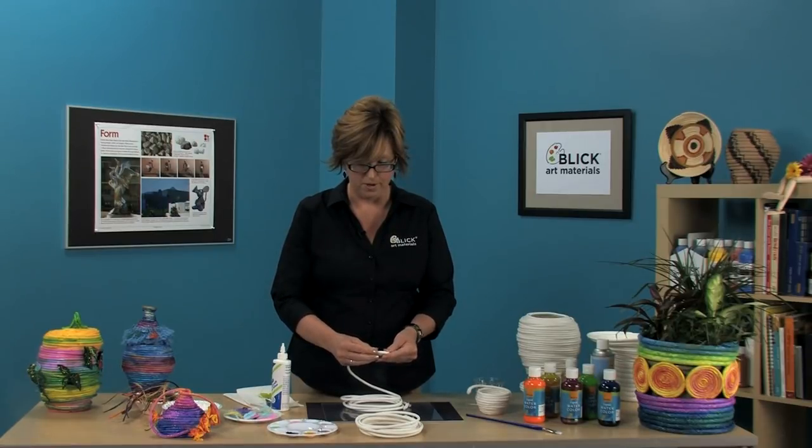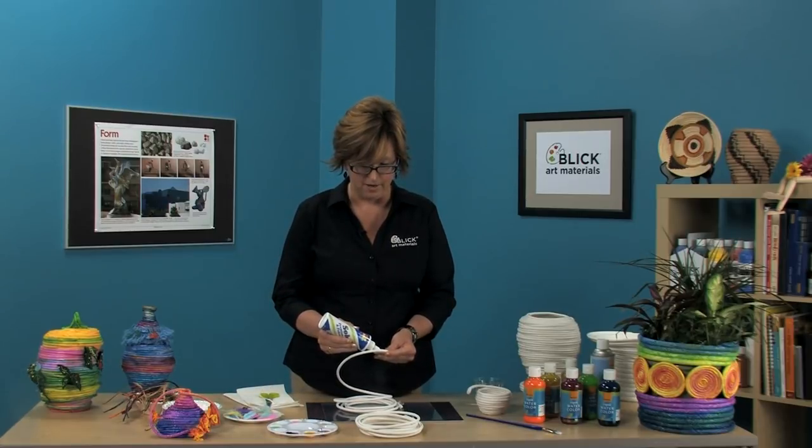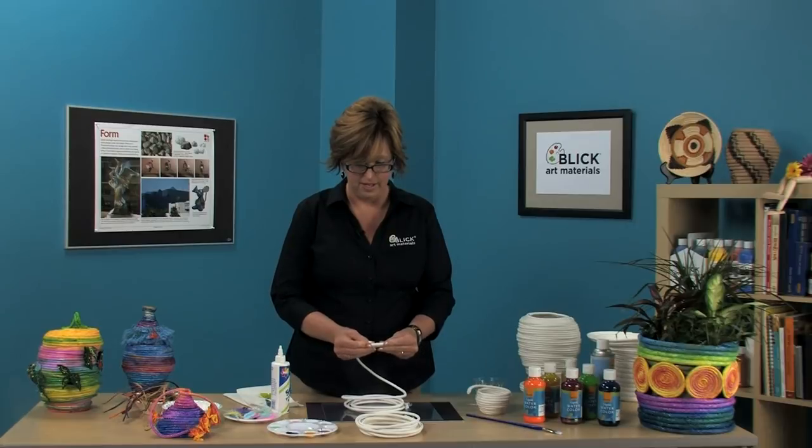There are two very important parts of this basket making process. They are patience as you hold it and wait for the glue to grab, and pressure as you hold the pieces together. That's a good start to the base right there.